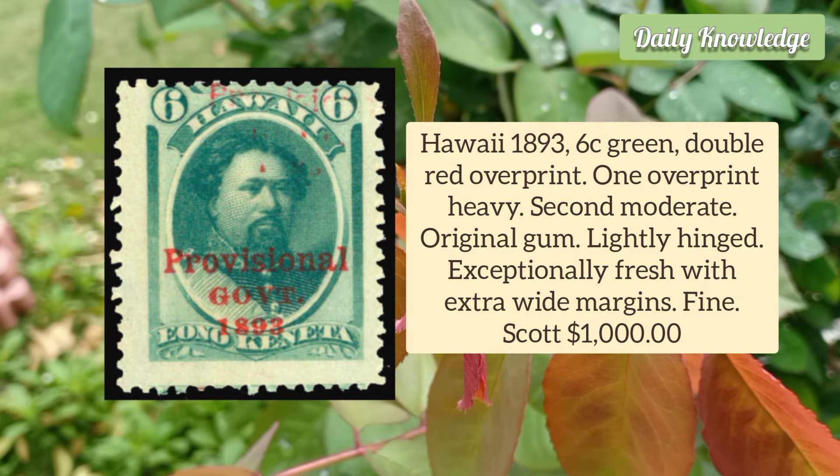Hawaii 1893 6 Cent Green Double Red Overprint — one overprint is heavy, the second is moderate — and it has original gum.